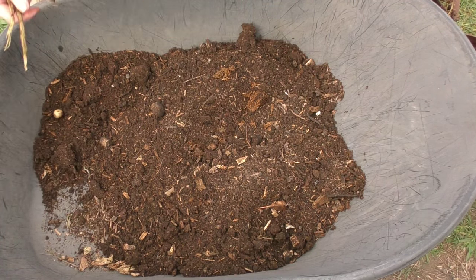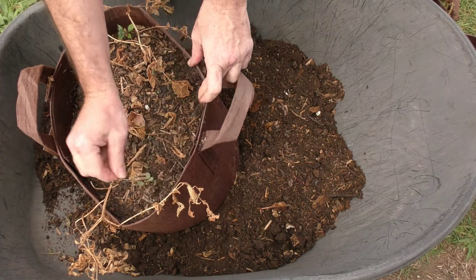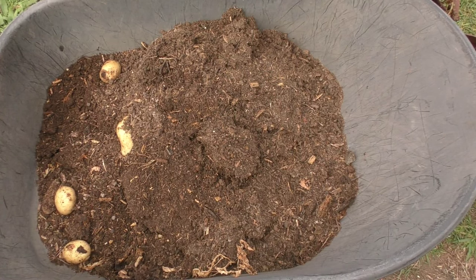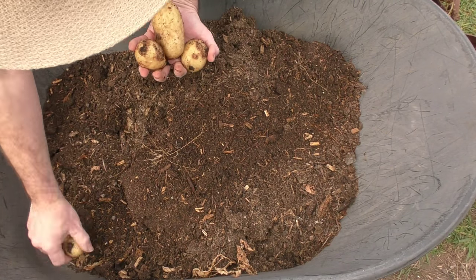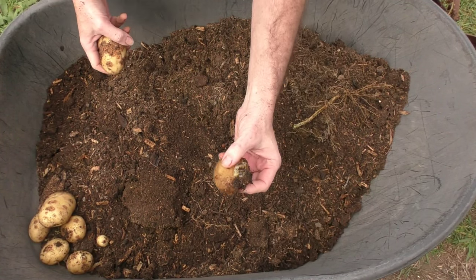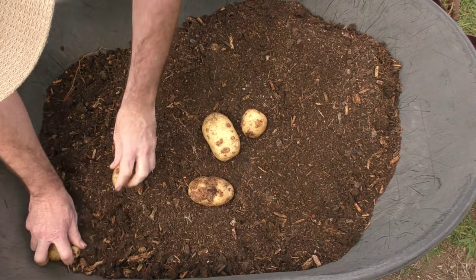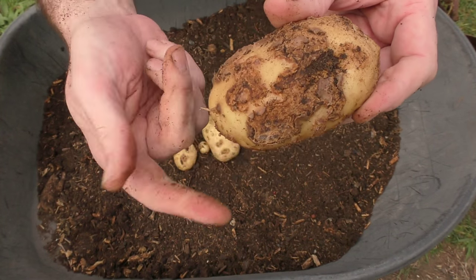Pouch number two has a nightshade of some variety growing in it, and a couple of baby Cape gooseberries. Tipping it out — this one looks to have done a little bit better. Still got loads of worms in this one too. A couple of spuds — oh, some nice ones. I'd say that's the seed potato — that one's a bit manky. There's harvest number two. I've got a lot of scabby blight on a couple of these potatoes; not too sure what that is, so I'll have to look that up when I'm done.